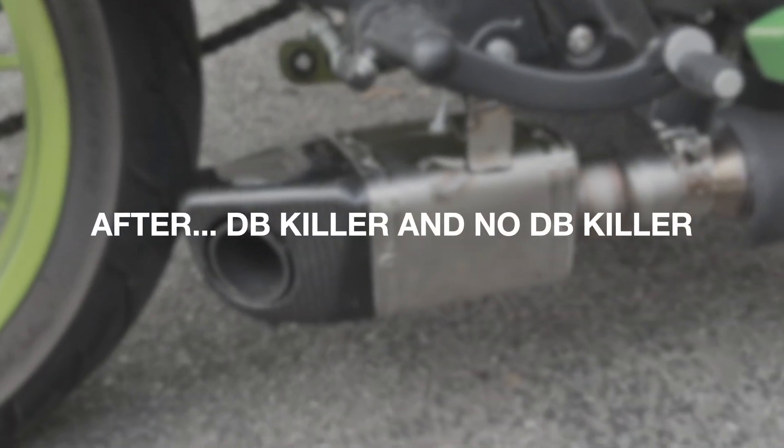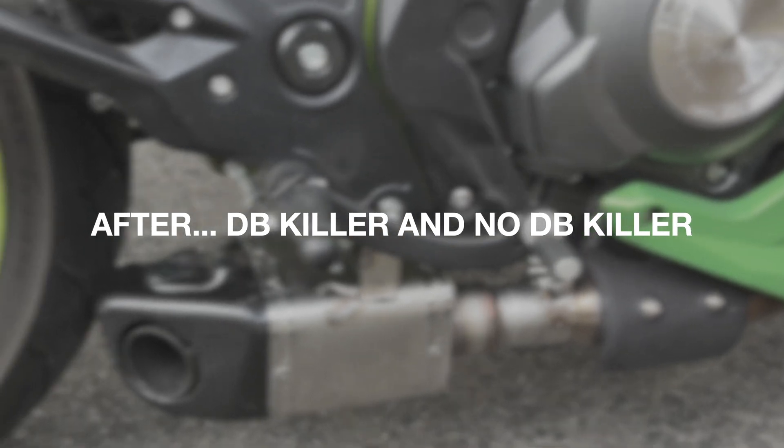All right, so here it is — this is without the decibel killer in.